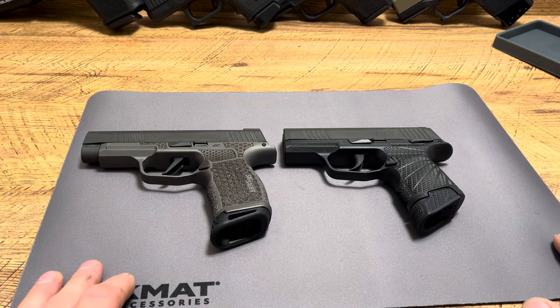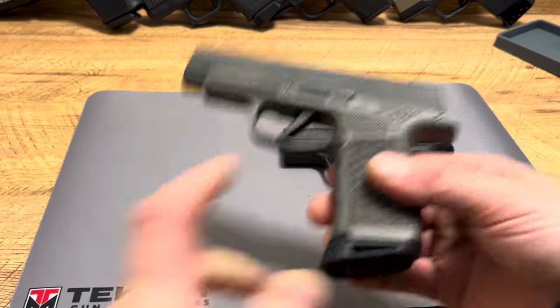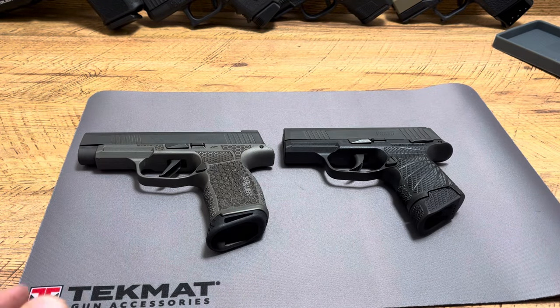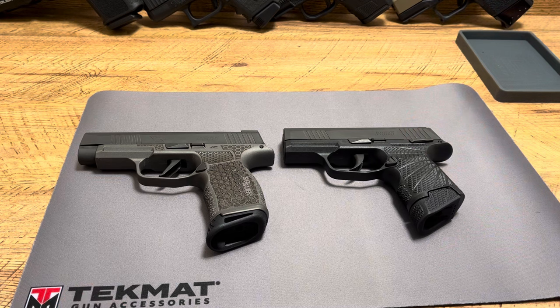You can use code SPN for 5% off all Combat Armory parts, like this base plate, like this grip module, stuff like that. Combat Armory has all sorts of stuff for CZs, SIGs — awesome parts. They do a great job over there, so I thought I'd help you guys out and get you a discount code so you guys can save some money.